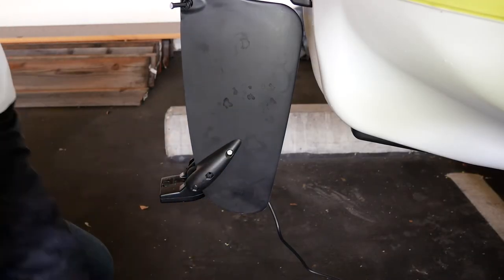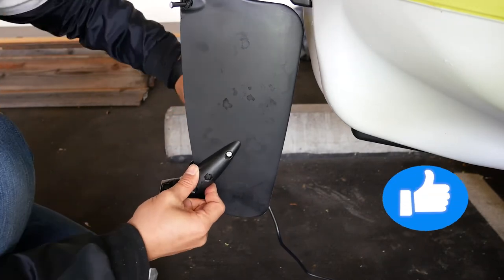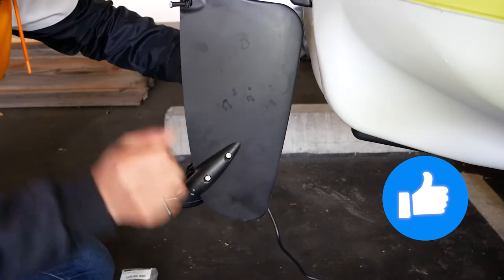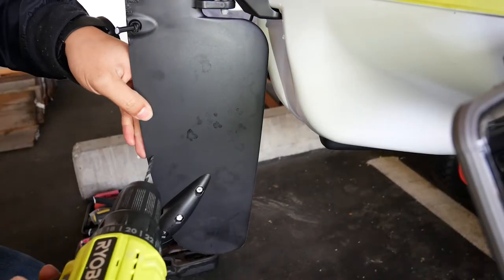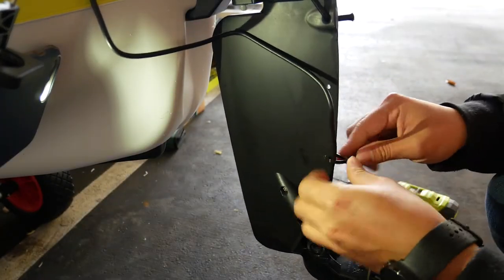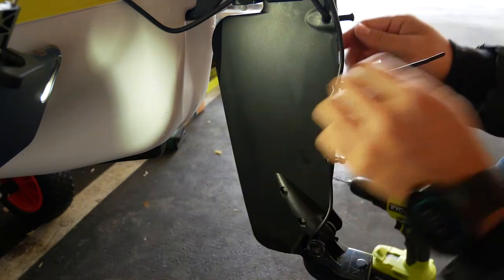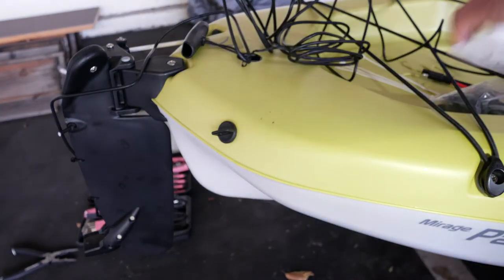Drill a hole through the second highest clamp mounting hole and repeat the same steps as before. Your transducer is now firmly attached to your rudder. Using a 3/16-inch drill bit, drill two holes above the transducer rudder clamp to be able to zip tie the transducer wiring along the rudder so it doesn't interfere with your steering.